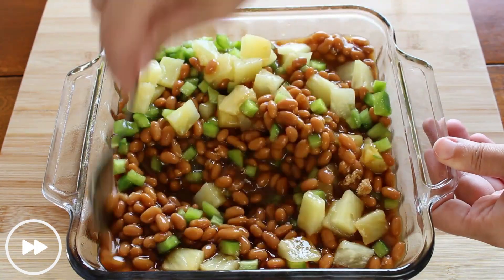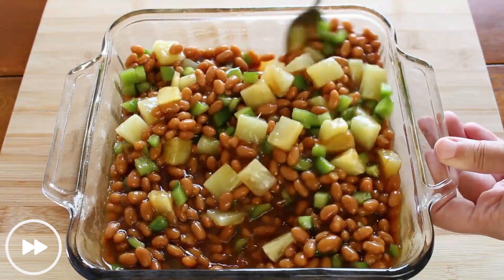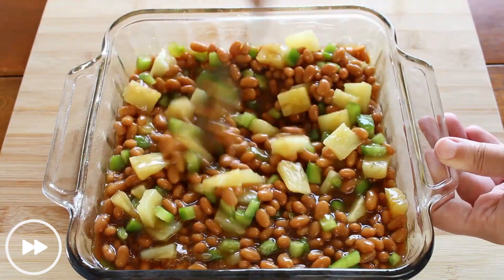Just a quick note that the original recipe does include hot dogs, so feel free to include them, but I left them out of the recipe today.